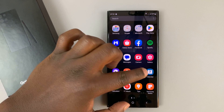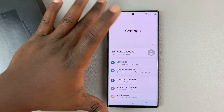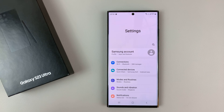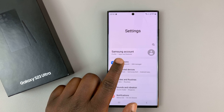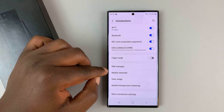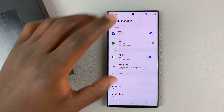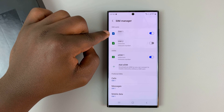Now this one is actually a dual physical SIM card phone. You can see my video where I was inserting the dual SIM cards — the SIM tray actually accepts two physical SIM cards. So if you go into Settings, then Connections, then SIM Manager, this is where you manage the SIM cards, and as you can see I have two SIM cards inserted.